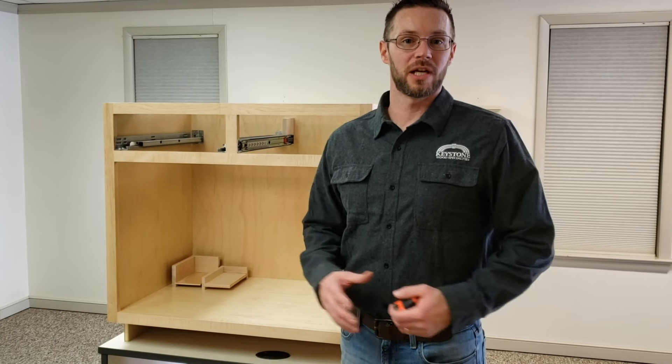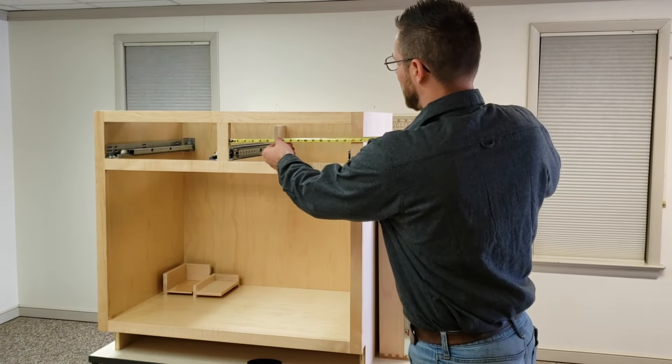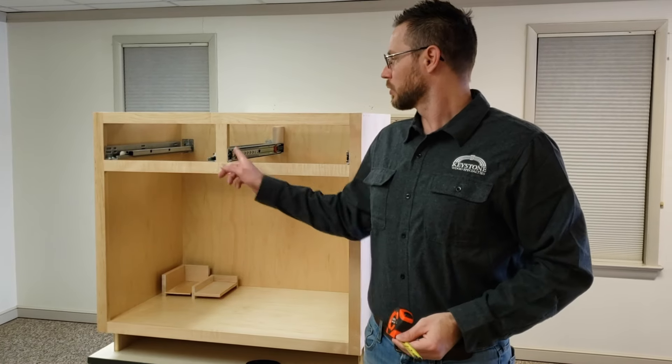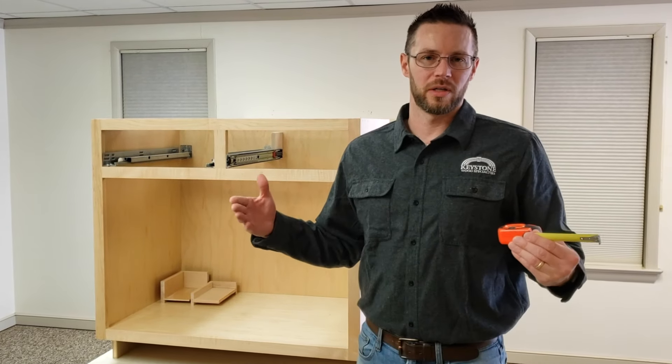Let's start with measuring for side mount drawer track, beginning with the width of the drawer box. First, measure the opening width — in this case our opening is 15 and 3/4 inches wide. Our drawer track is exactly a half inch, so you need to leave that space between the opening and the side of the drawer box. Take the opening minus one inch — half inch drawer track on each side — so we order our drawer box at 14 and 3/4 inches wide.